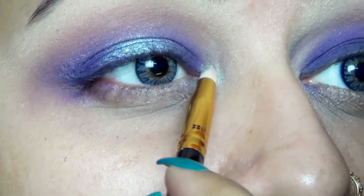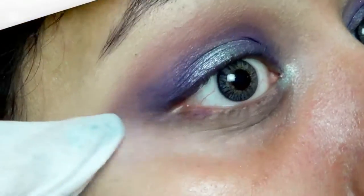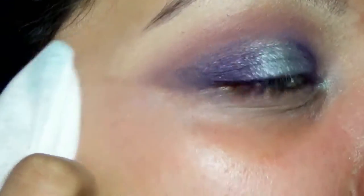The same teal eyeshadow is now going in my tear duct area. This is going to brighten up the whole eye makeup. Taking a makeup wipe, I then cleared all the fallouts.